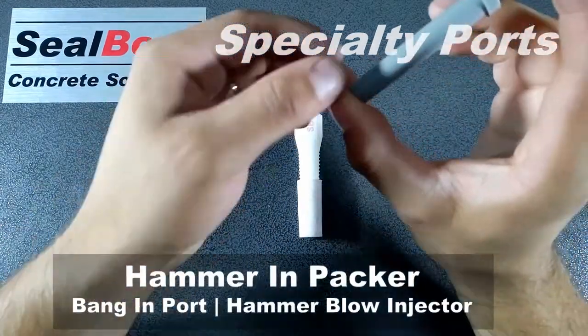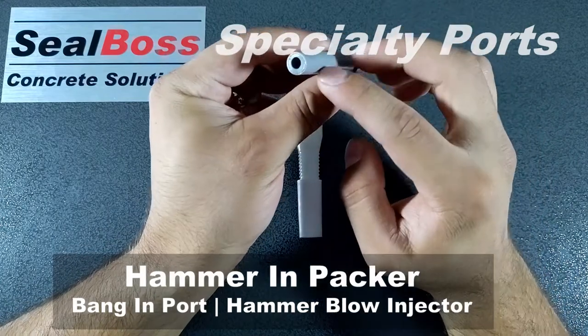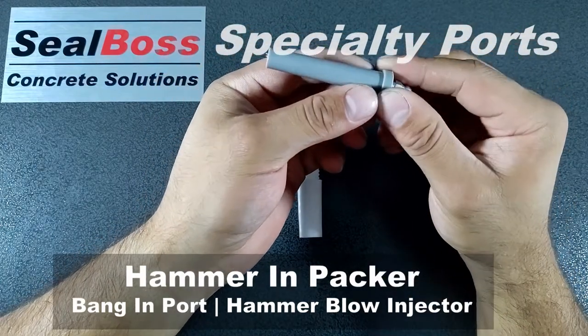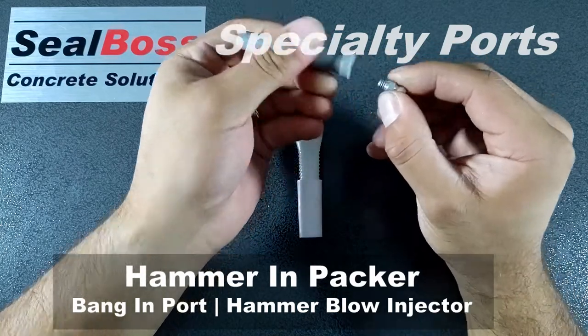The next packer here is actually going to be our 3/8ths packer. It's very similar to the 5/8ths — it's considered a push-in packer. You can see the width of the packer increases the further up it goes, making sure that you get a secure fit into your drill hole as well. These Zerks come detached from the packer.